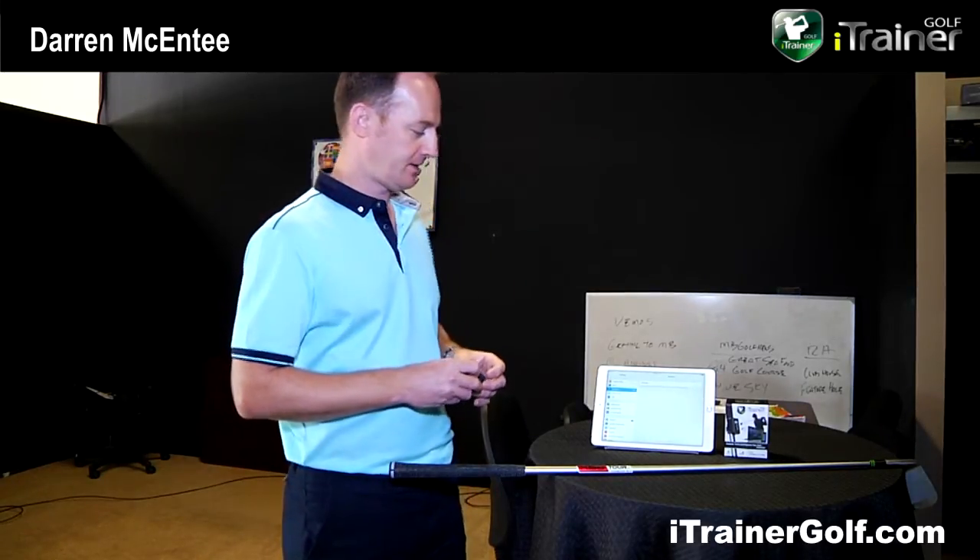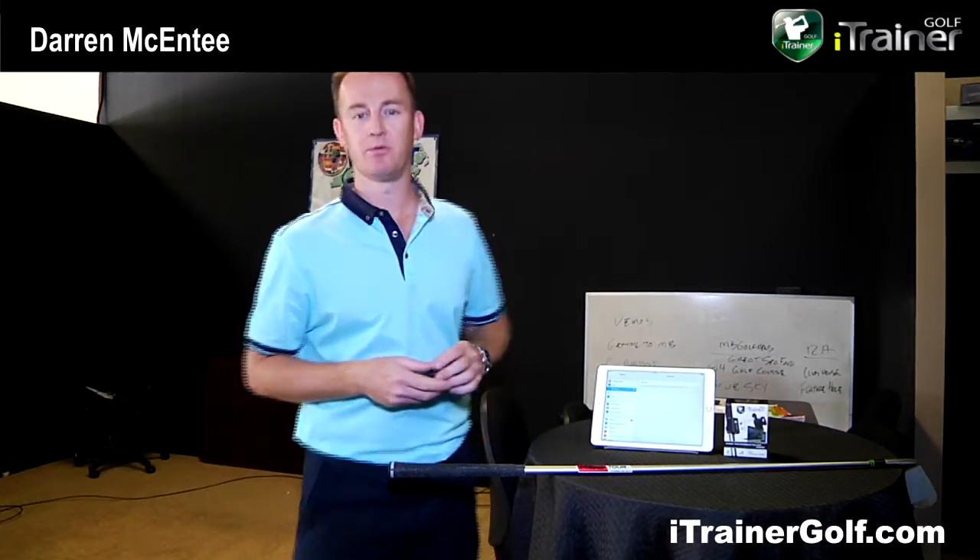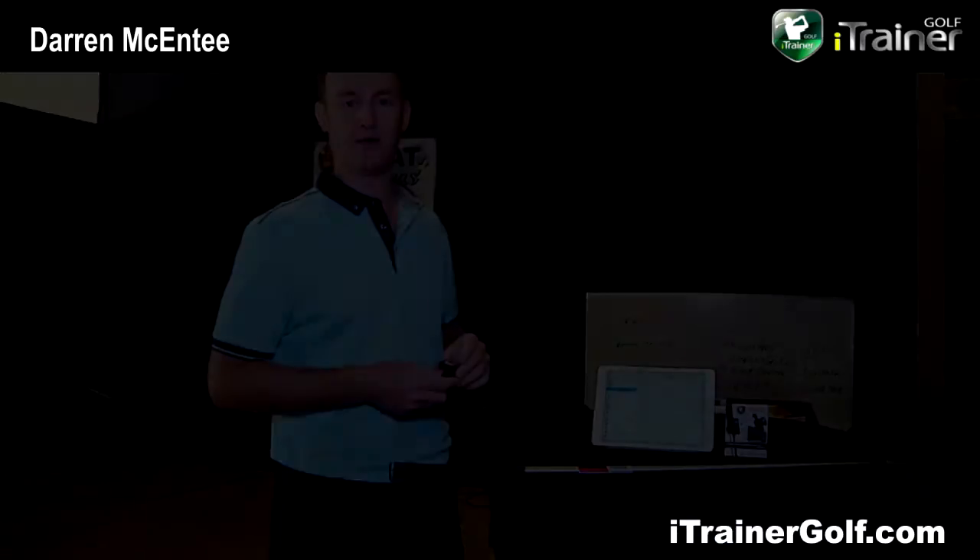I'm going to give you a quick two to three minute demonstration to show you how simple it is to set up an iTrainer. We'll go straight into the virtual simulation mode where I hit the ball and after impact using one of these plastic wiffle balls, it actually gives you the outcome of the ball flight. Let me show you how we set it up.